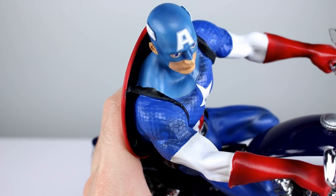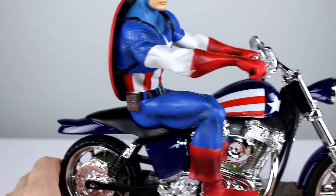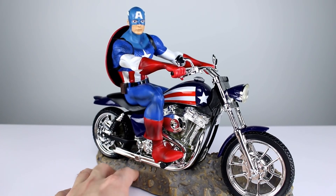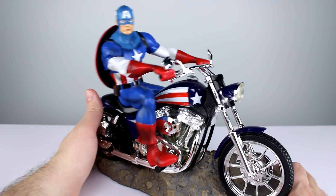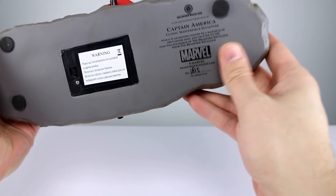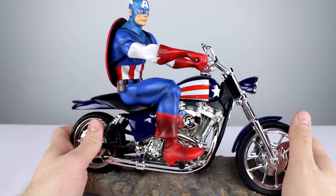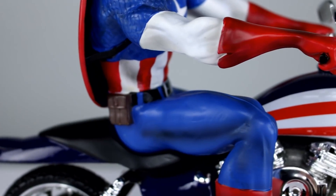Look at the straps for the shield - it's terrible. The other one I reviewed, the Captain Marvel one, was an artist proof, so I assumed some of the errors on it were because of that. But this is not an artist proof - this guy's got a full number on the bottom, looks like 1815. It's called 'Classic Masterpiece Sculpture' - 'masterpiece' is being used pretty liberally here. The leg paint work is terrible, and the abs on this side are gross.